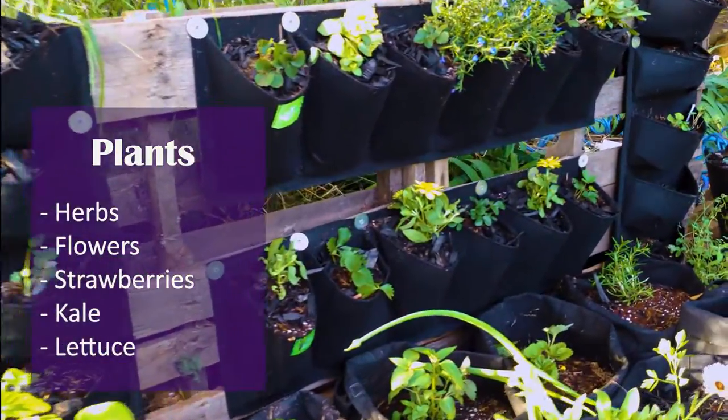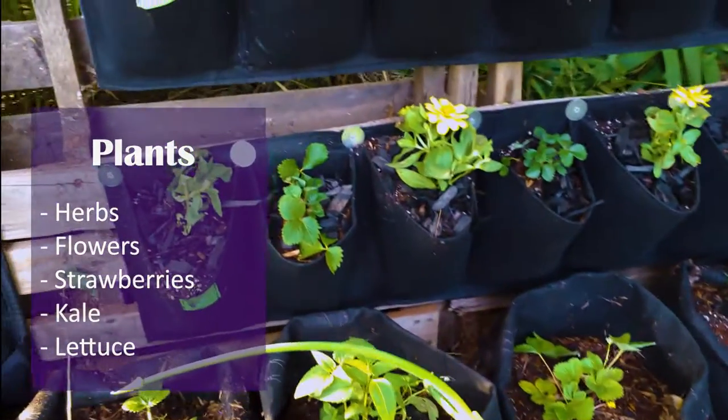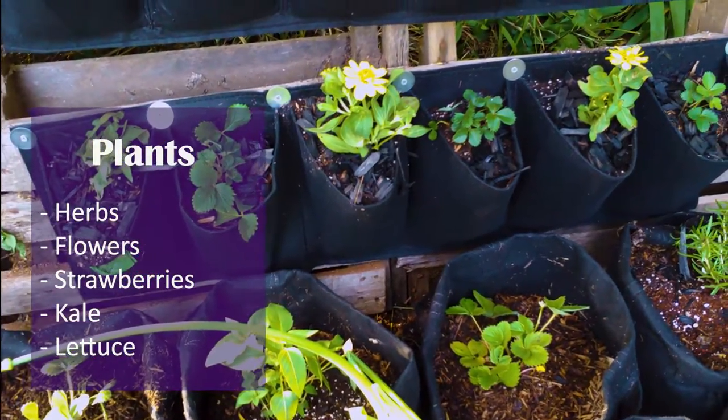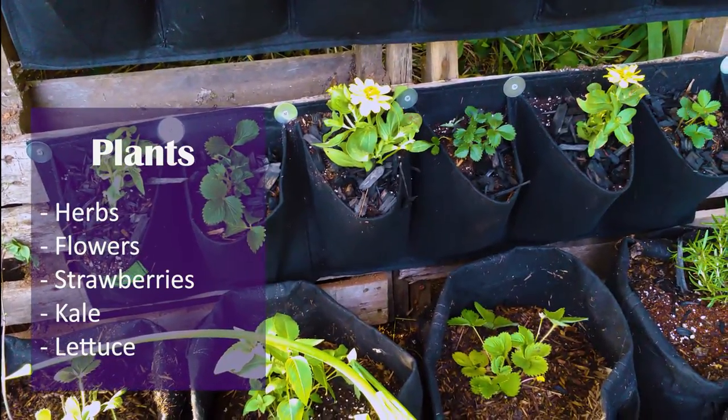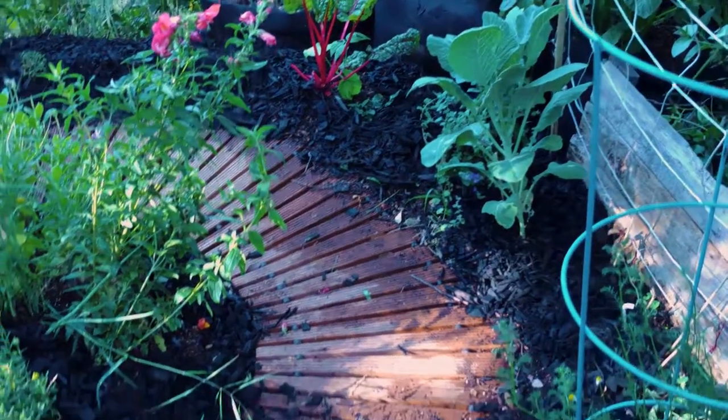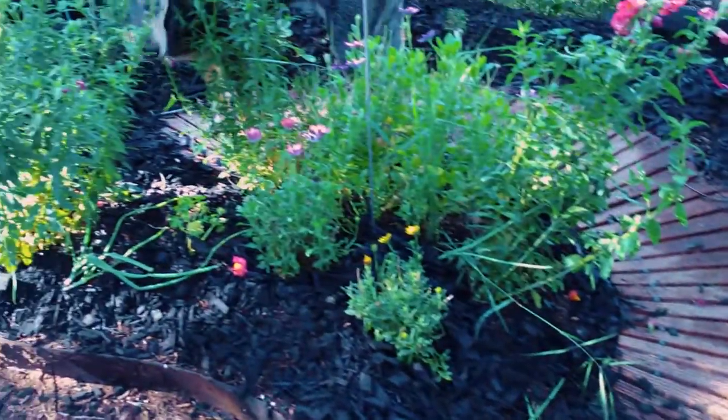The plants. Of course, I'm not the type of person to upgrade a garden space without any plants in mind. The original plan was to grow herbs, leafy greens, and flowers in the vertical pots, and move the strawberries from the boardwalk to make more space for tomatoes.